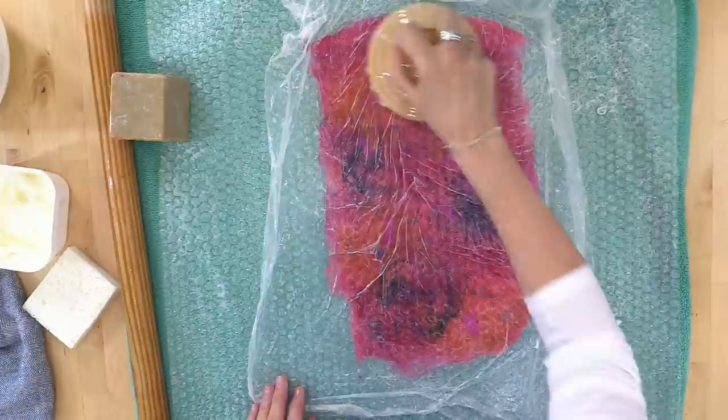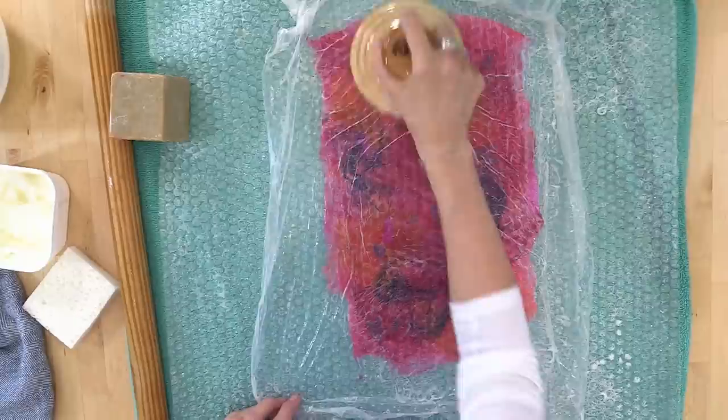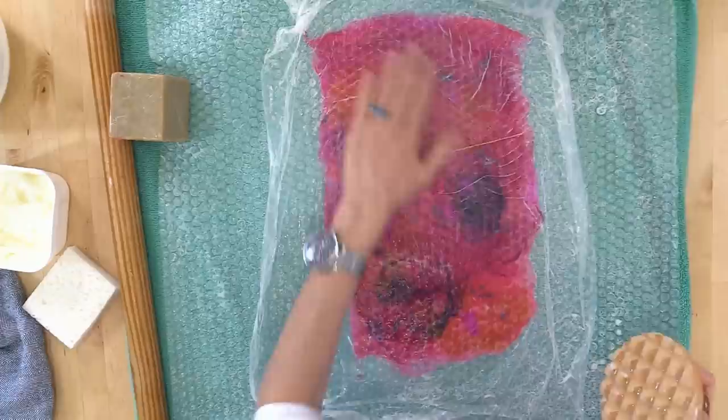I'm not using any pressure really — the palm washboard has weight all on its own. What you want to do is do circles, do up-and-downs, and left-and-rights. The palm washboard can substitute for rolling completely, but you do want your project to be wet and soaped all the way through. This palm washboard has a nice wobble texture — it's made by a lovely couple here in the States and we do carry it in the shop. It's a luxury item; you don't have to have it, but if you want one, grab one.